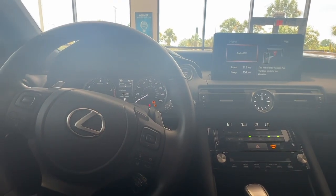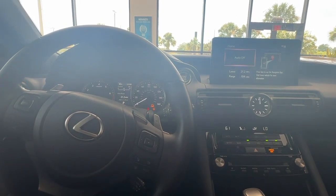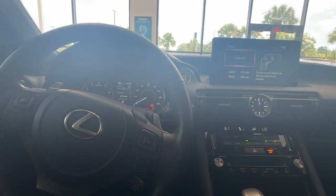Hello everyone, my name is Tessa. I'm a technology specialist here at Lexus of Orange Park, and today I'll be showing you how to find your clock settings.